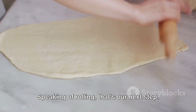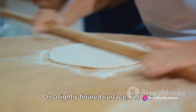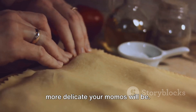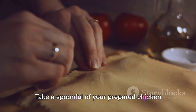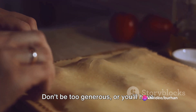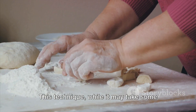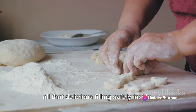Speaking of rolling, that's our next step. Pinch off a small piece of dough and roll it into a ball. On a lightly floured surface, roll this ball out into a thin circle. Remember, the thinner your dough, the more delicate your momos will be. Now for the grand assembly — take a spoonful of your prepared chicken filling and place it in the center of the rolled-out dough. Don't be too generous, or you'll have trouble sealing the momos. Fold the dough over the filling, pleating as you go around the edge. This technique, while it may take some practice, ensures a tight seal, keeping all that delicious filling safely inside.